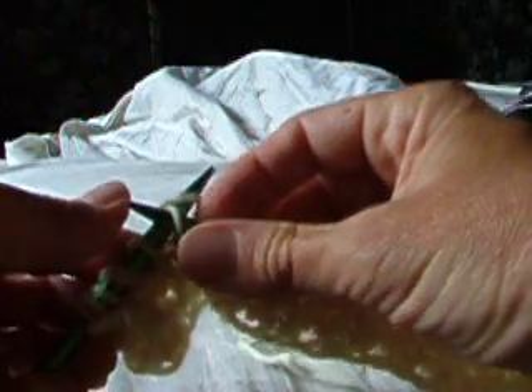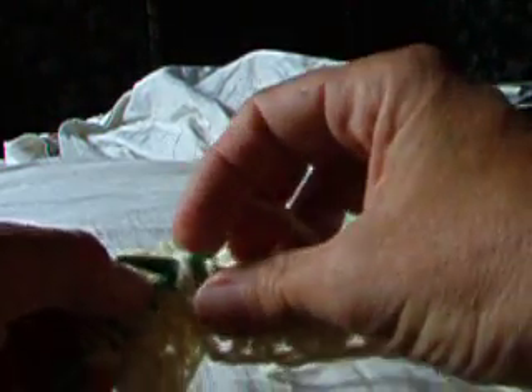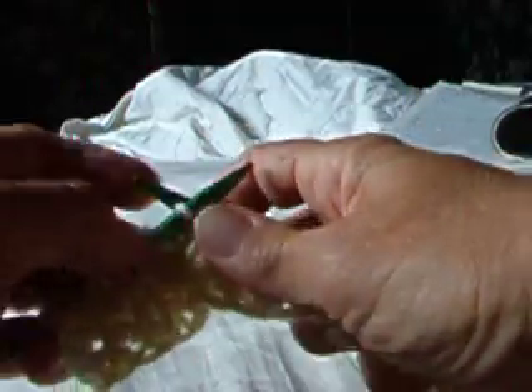Slip one knitwise with a simultaneous yarn over the needle. Knit two together, wrapping clockwise. And this becomes a very fast, peachy pattern.